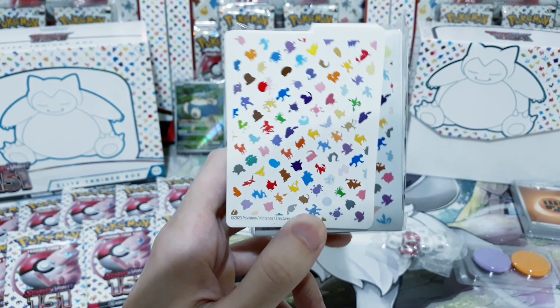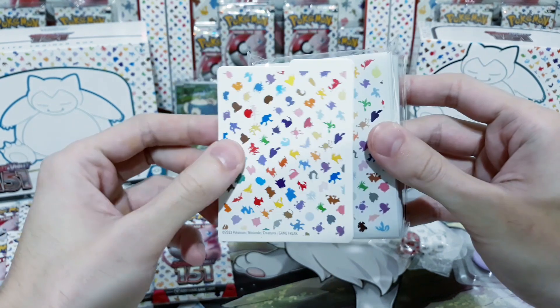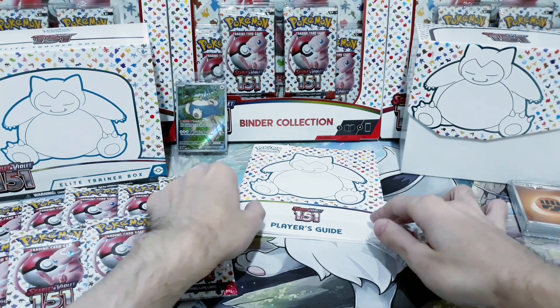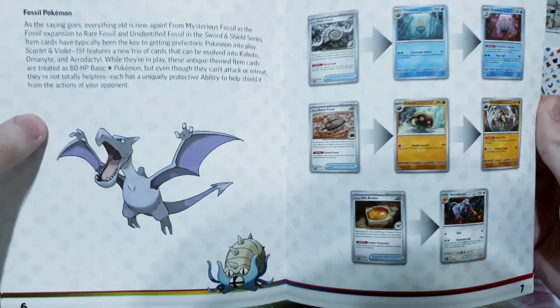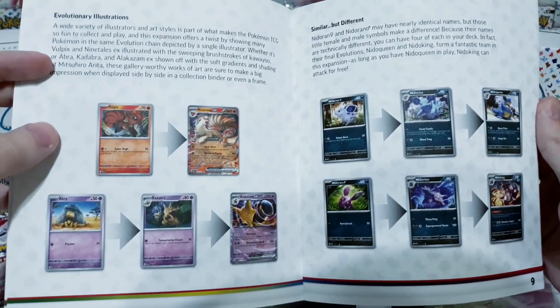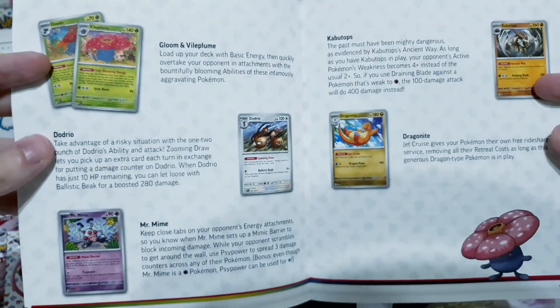I want to give a shout out to the Pokemon Company for their choice for this set. This pattern is just absolutely gorgeous, and they're using it everywhere. We get it on the card dividers, the sleeves — the boxes themselves look absolutely gorgeous. And here we see the player's guide. I love these things — just being able to browse through all the cards from the set. This entire set bangs on that nostalgia, but I do like it.